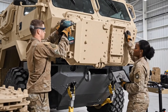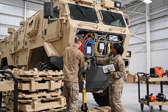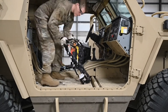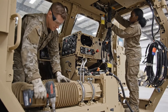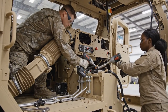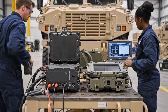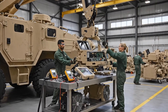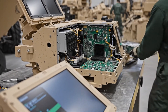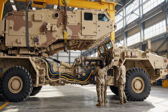CAB disassembly grants access to protected control zones. These areas contain mission-critical wiring and crew safety systems. With the cab removed, the HIMARS reveals its full structural backbone, enabling deeper access to power, steering, and control networks.